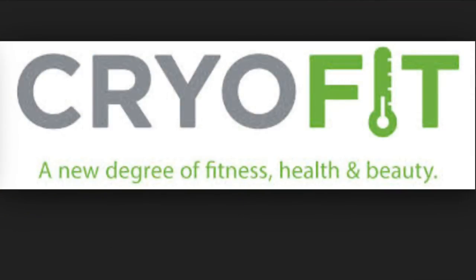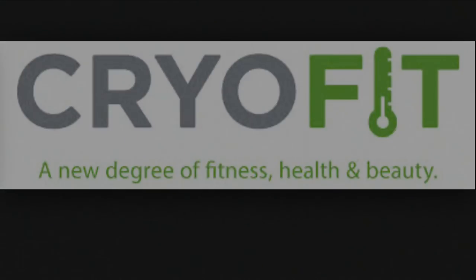Big thanks to my friends out there at CryoFit San Antonio for taking great care of me. I'll put a link to their business in the description below, so make sure you check them out. Hope to see you guys in the next video. Till next time.